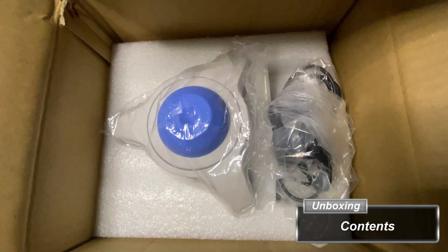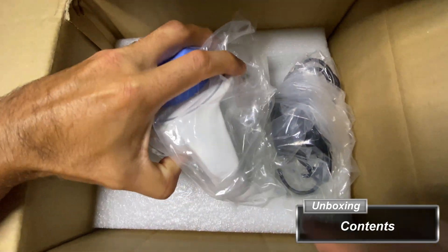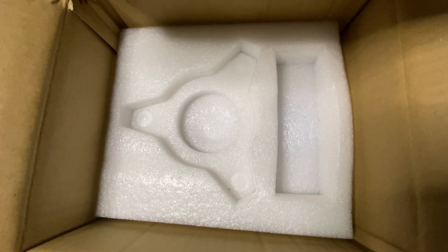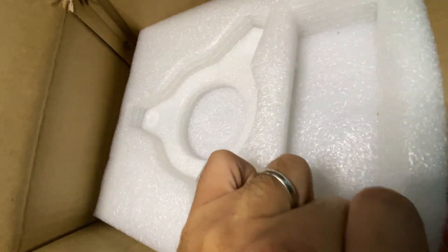The box for the 4E Scientific Lab Vortex Shaker contains the shaker itself, a power cable, and beneath the Styrofoam bedding is the manual, an informational pamphlet, and a replacement rubber head.